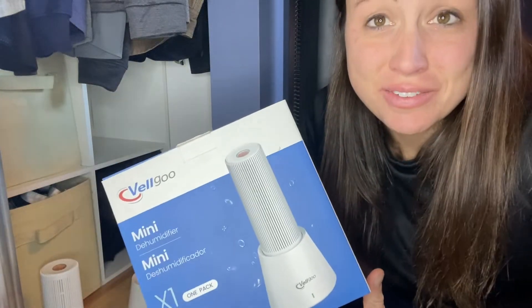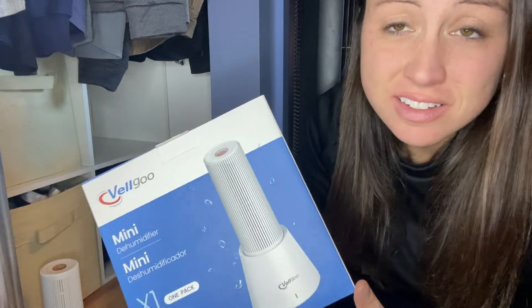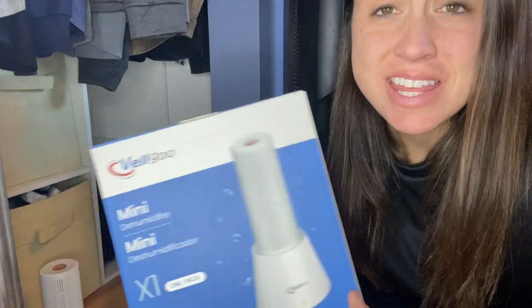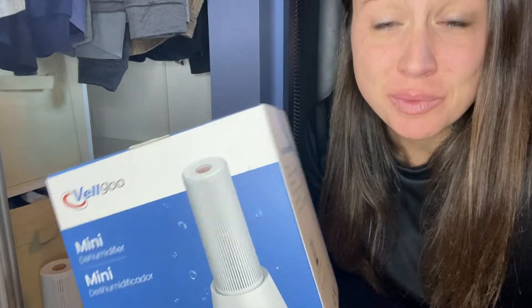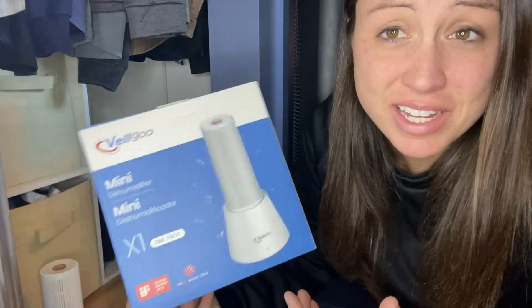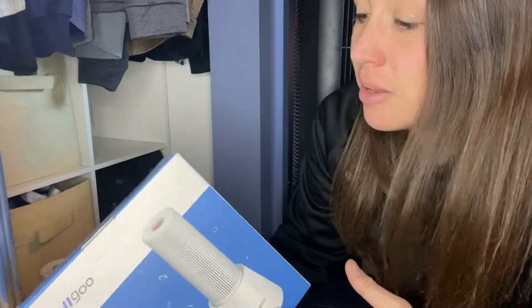If you need to keep moisture out of your closet, gun case, pantry, or any small space, this mini dehumidifier will be a great choice. It is so easy to use that you will not have any difficulties learning how to use it and managing the process.